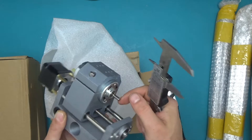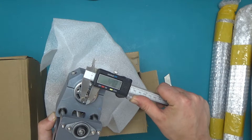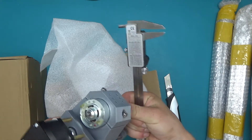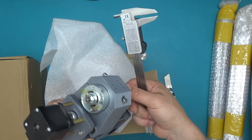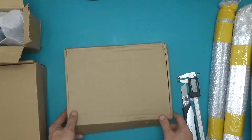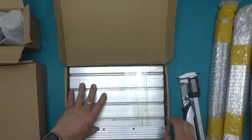The spindle on this machine doesn't come with any mounting facilities — it's a 5mm shaft as you can see. So I've already ordered a 5mm ER11 collet adapter with a set of collets.